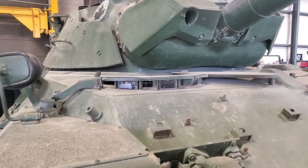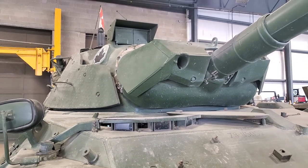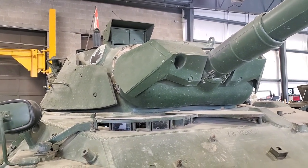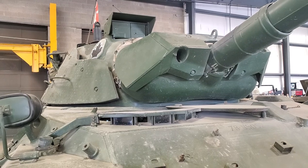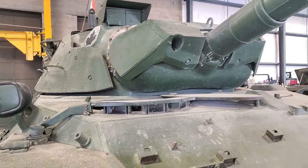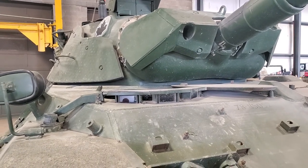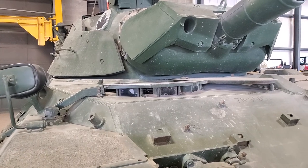There's the driver's position on the right side of the tank. And you can see it's also got spaced armor on the gun mantlet and the side of the turret. That's called the MEXAS, or M-E-X-A-S, which stands for Modular Expansive Armor System.